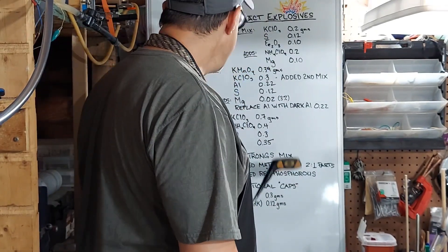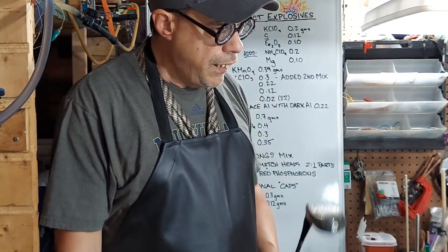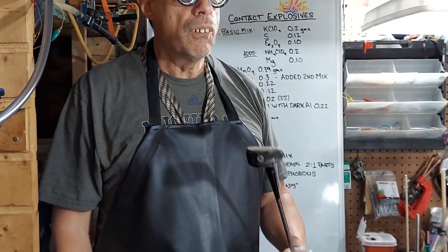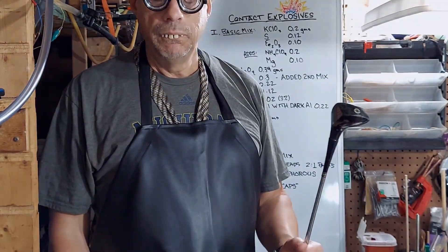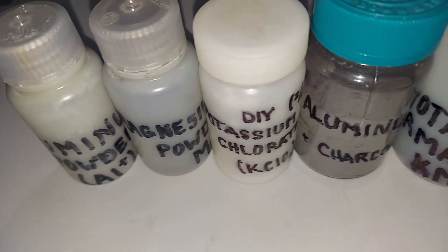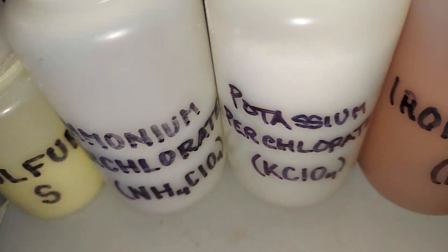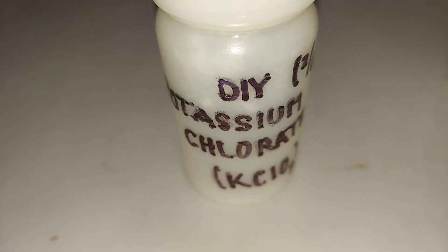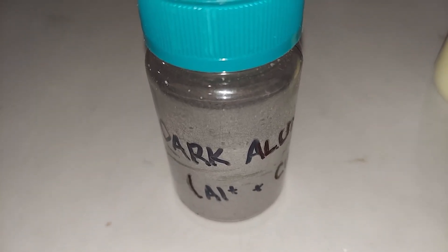I plan on putting my phone right there and measuring how loud these are, and I hope to figure out which of these many mixes is the loudest. That's about it with contact explosives — I appreciate you looking at this list with me and trying to hear my explanations, however bizarre they may be. Thank you for watching this segment. These are the chemicals and compounds I plan on using. This one was made in a previous video, and this one was made from scratch using powdered aluminum and charcoal, ground in a stone powder.